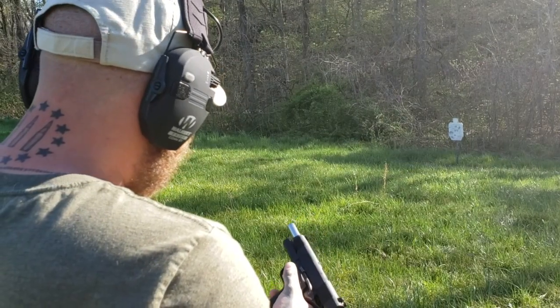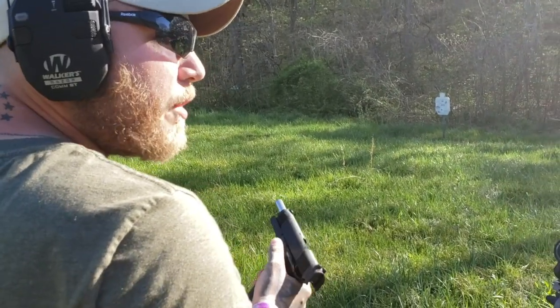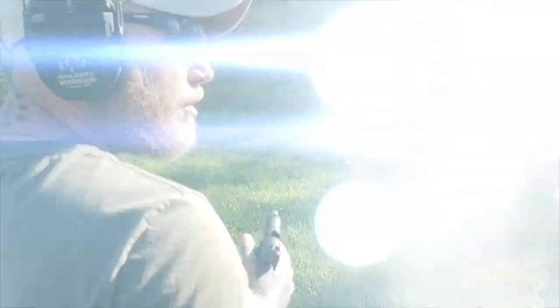Shoots nice. That's why I say it shoots pretty smooth, don't it? Yeah. Holds a lot more rounds than a regular 1911, so that's always nice.